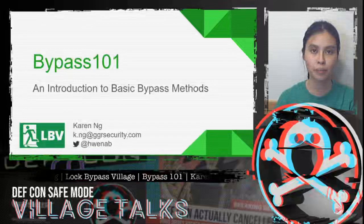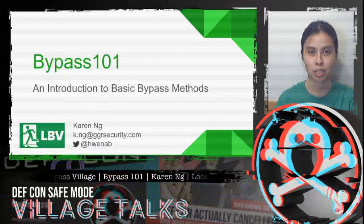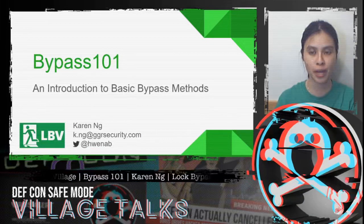Hello everybody! Welcome to Lock Bypass Village. My name is Karen and today I'm going to be taking you through Bypass 101, an introduction to basic bypass methods.